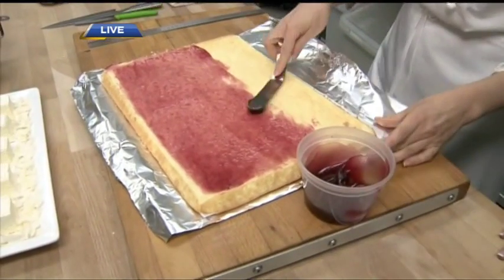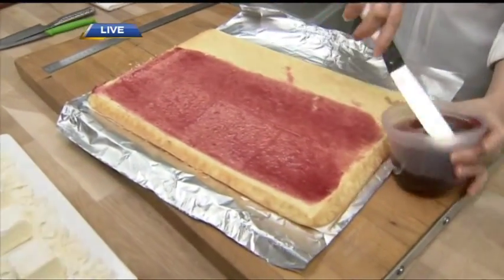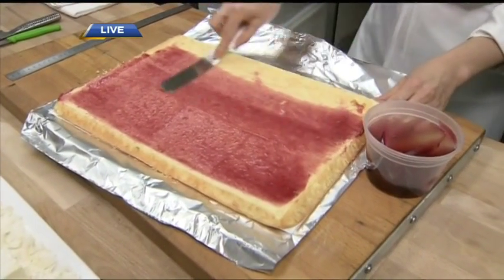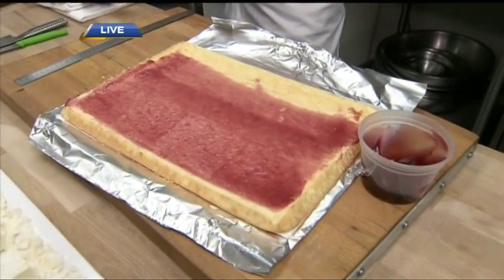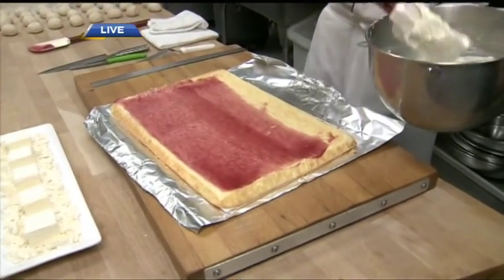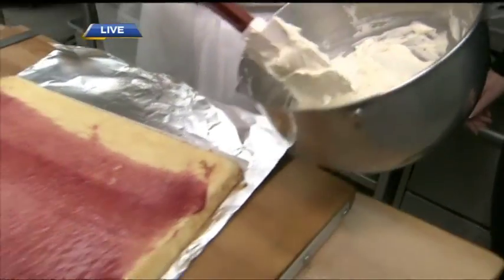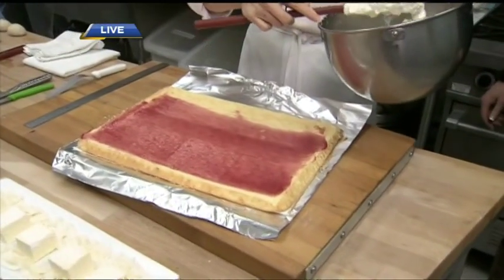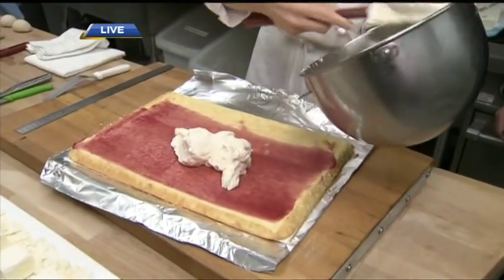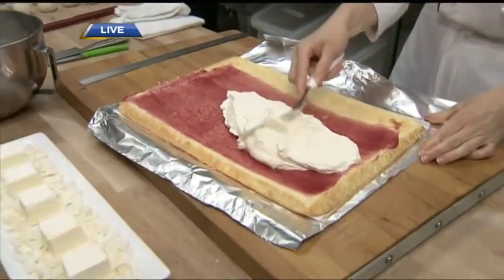I have some jam — just a little bit of raspberry jam that I'm spreading on nice and thin for a little bit of flavor. Then I'm going to put some filling into it. I have some white chocolate whipping ganache — it has cream and white chocolate. I made it yesterday, it sat in the fridge overnight, then I whipped it up just like whipped cream this morning. I'm going to put this inside and spread it, then roll it up.